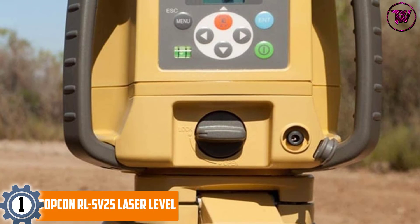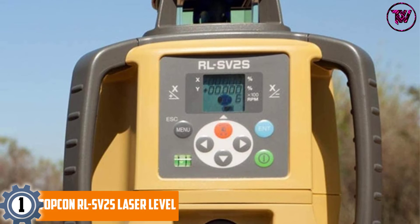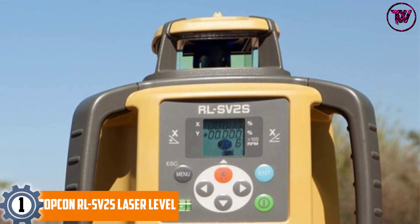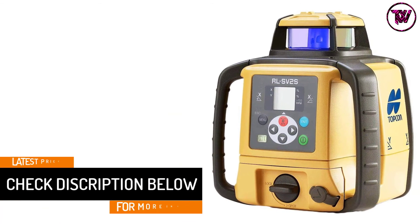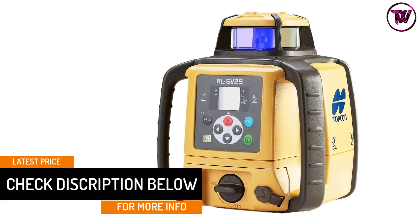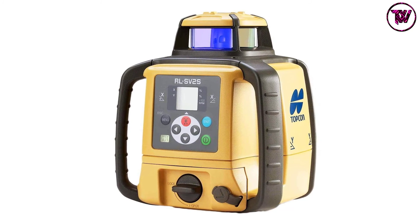At number one: the Topcon RLS V2S laser level. This all-new rotary laser level takes the top spot with its trailblazing features. We had the opportunity to test this product personally and were quite satisfied with the range of accuracy it provides at a fair budget. Stay tuned for a closer look at everything this model has to offer.